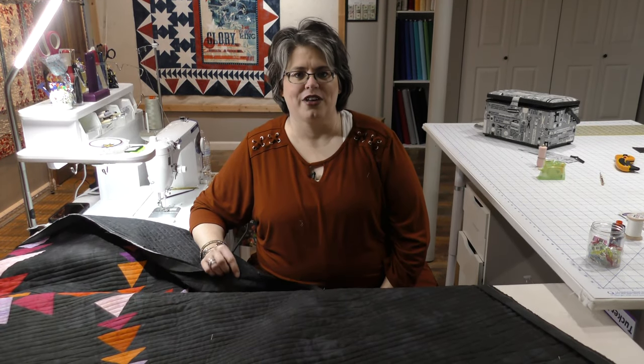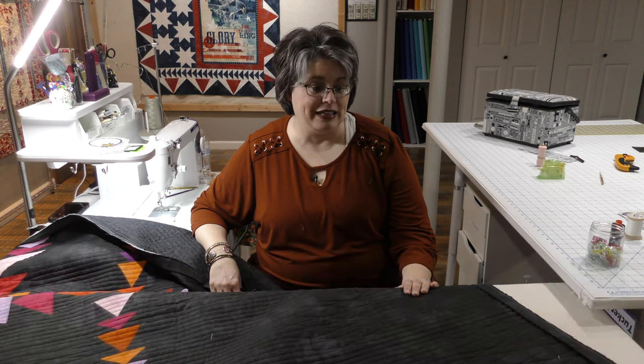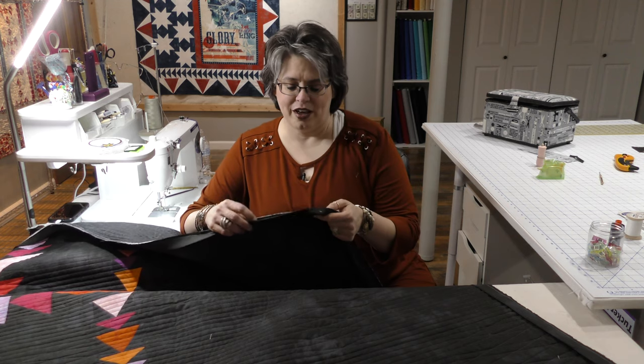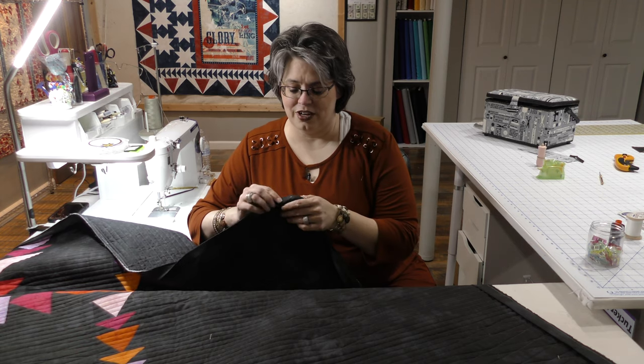Hello, this is Christie Zawadniak with Cottage Grove Quilt Company. Thank you for joining me today. I am going to finish our series on binding. We've talked about how to trim your quilt, we've talked about how to add binding to your quilt, and now we're going to finish it off with how you finish your binding. Where we left off last time is we got the binding sewn onto the top, so now the next step is to finish it onto the back.